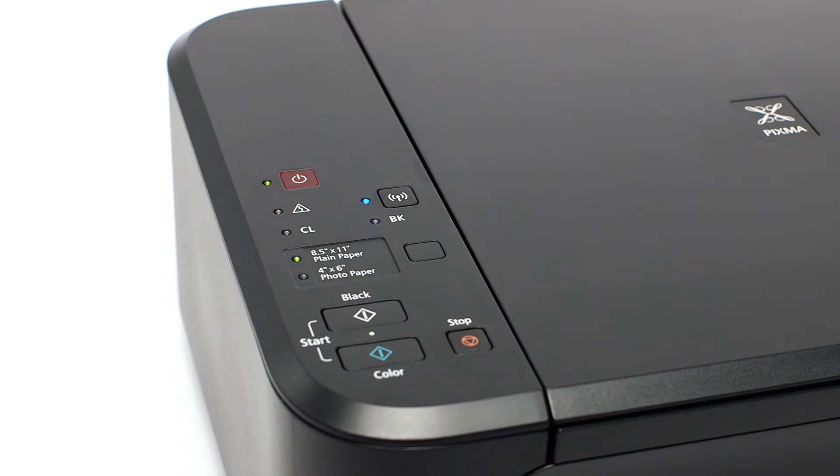Make sure that your printer is plugged in and turned on. The green light next to the power button will be lit when the printer is on.